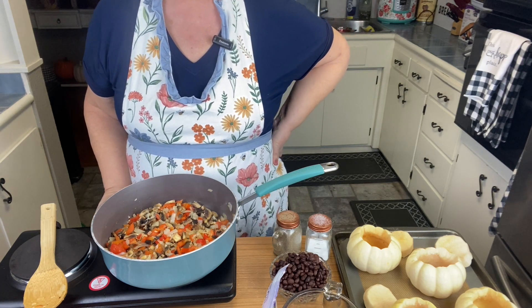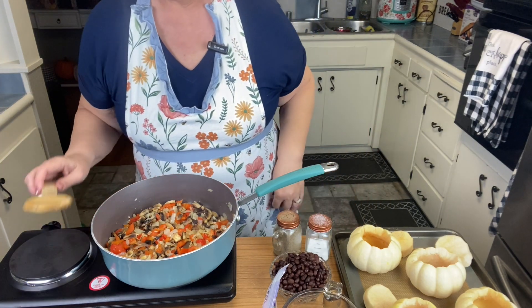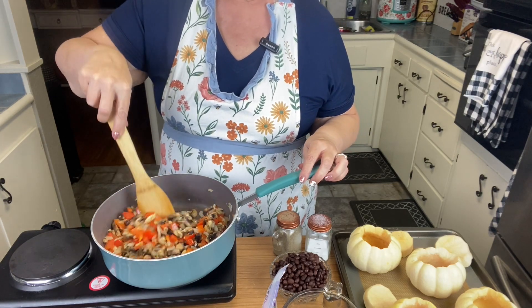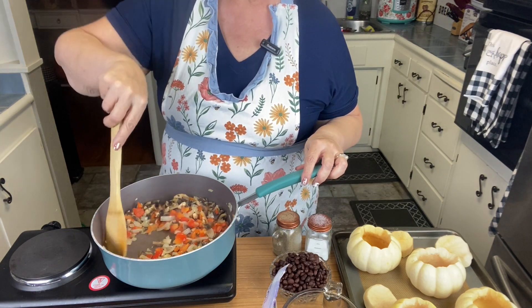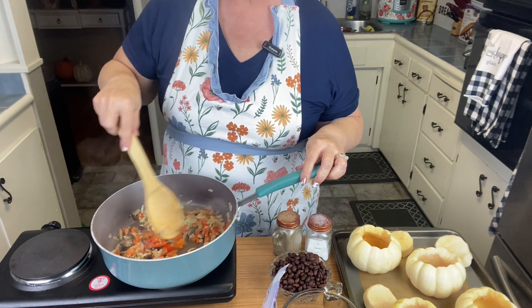I hope everyone had a lovely day — I've had a beautiful day, I've been cooking. This is Sunday, and I know this won't be airing until Monday, or I think I might do it Wednesday before Thanksgiving.